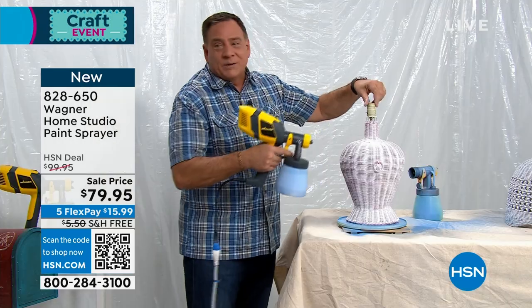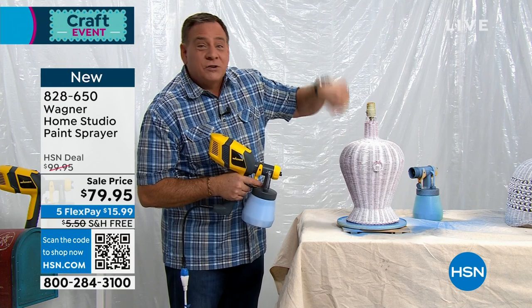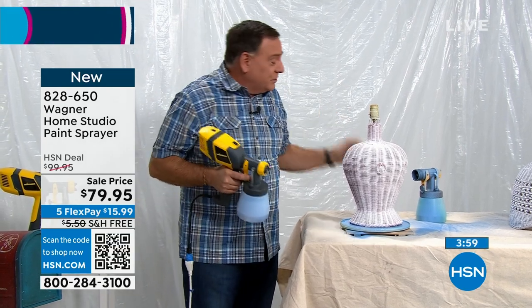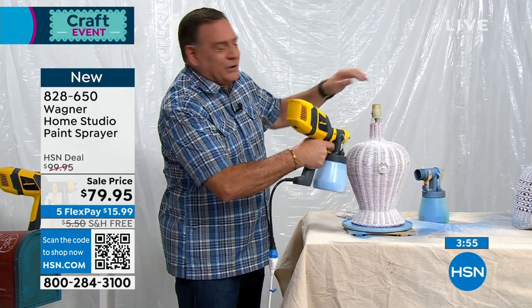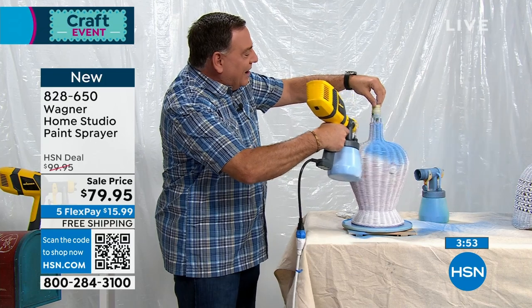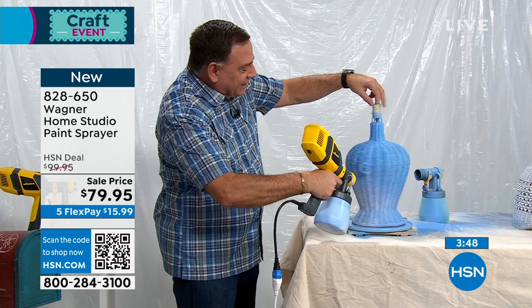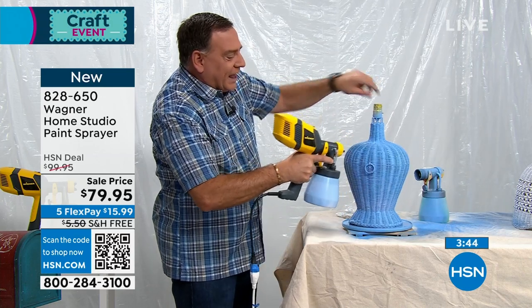Watch this one here, because this is real serious wicker. This is the kind of thing where you'd normally be taking a brush and standing there stippling for hours. You'd put it off or just never do it. Watch what I'm going to do — I'm going to take the Wagner. Got to turn it on first — power matters. Turn that on and just look at the great job that this does in just a couple of seconds. And I'm going to say we're done with that.